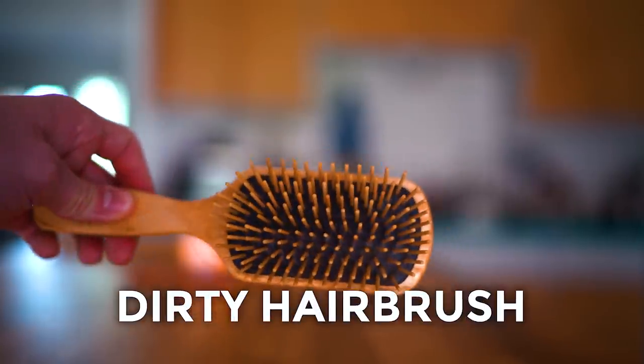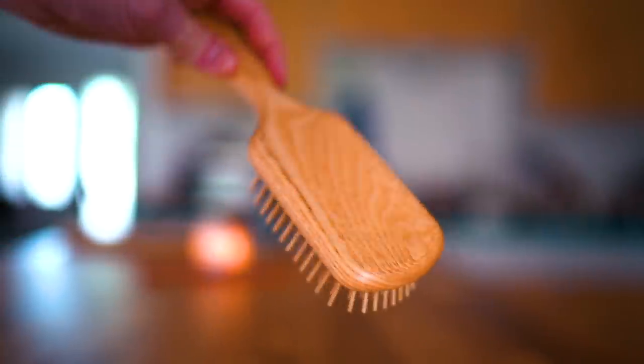Moving into number one, there's nothing that I hate more than a dirty hairbrush — mainly when all the hair that sheds from brushing gets stuck in there. It's really hard to get the hair out using your hands. Grooming hack number one is actually using a chopstick to get all of the tangled hair out. The thinner the tip of the chopstick, the better. Use ones that have paint coats on them versus wooden ones, because wooden ones can have little splinters and stray pieces of wood that can get caught in your brush.